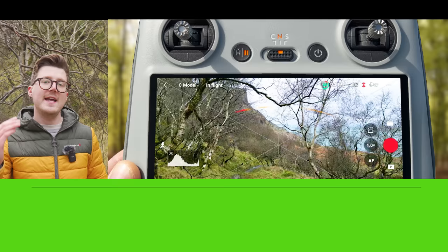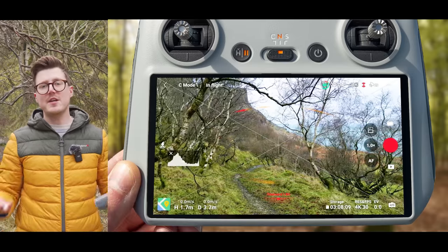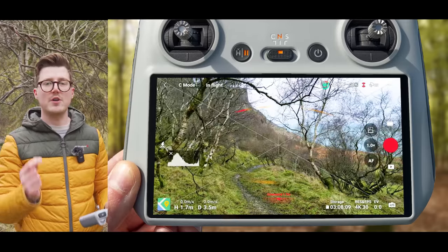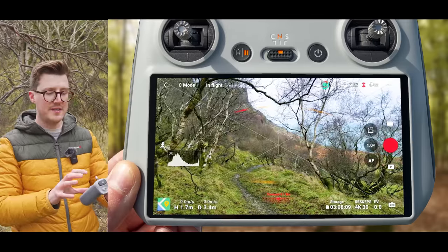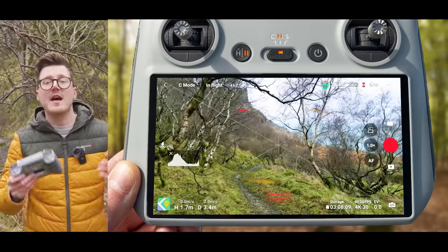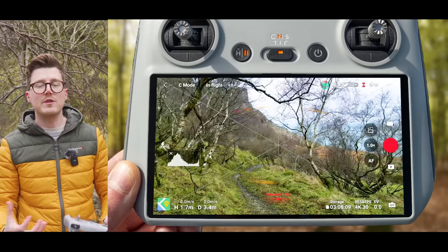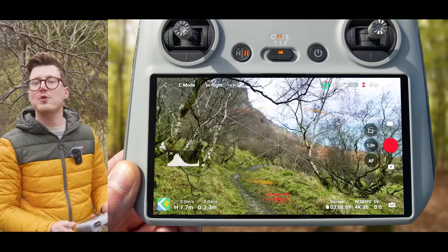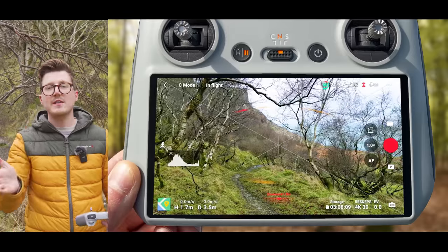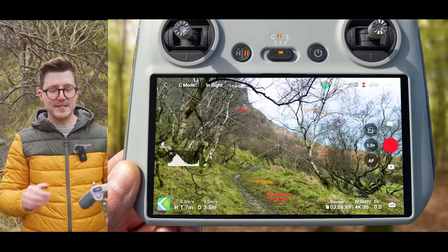My next tip for getting smooth videos in tight environments — and this might sound counter-intuitive — is to turn obstacle avoidance off. If you're going to do this, make sure you can see the flight path is clear, as mentioned in the previous tip. The reason is that break mode will brake the drone prematurely even if there are no obstacles in the way, and bypass mode will make the drone meander around, not getting you that perfectly smooth and straight clip.